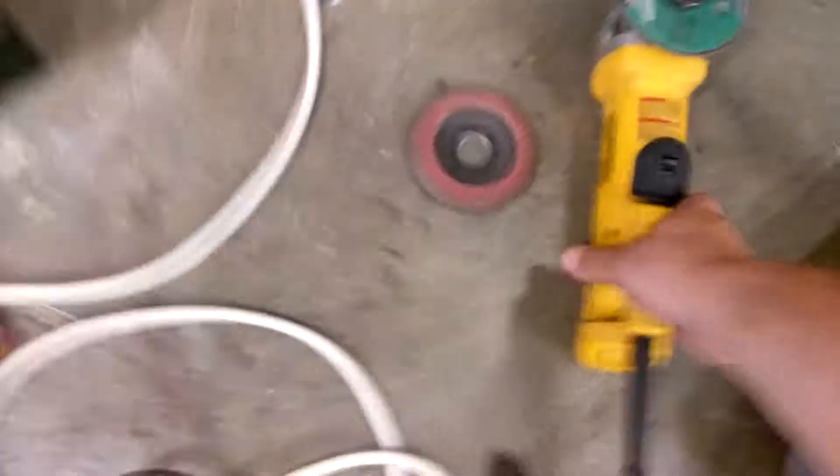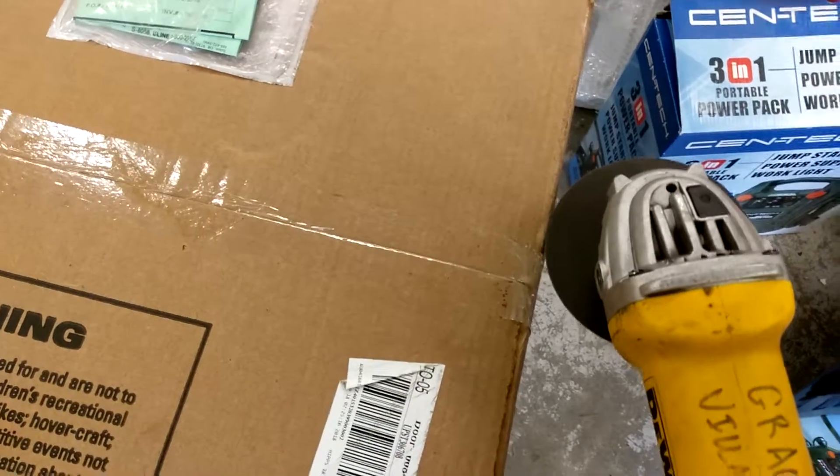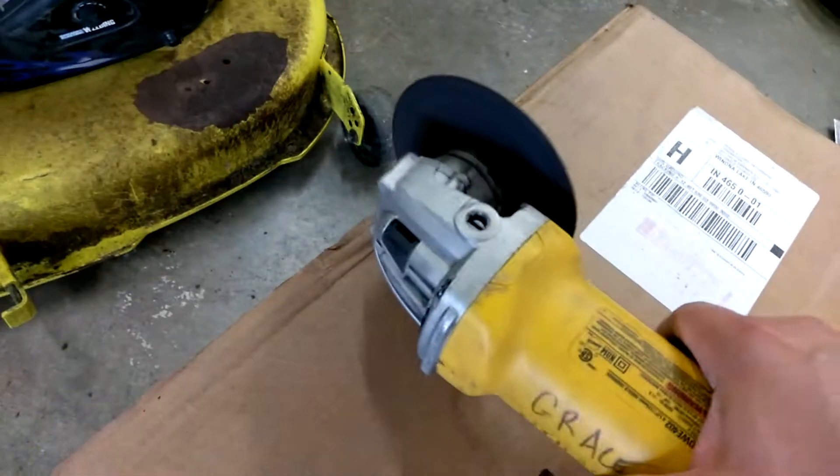Let's see what's in this box. Can't find my razor knife, so yeah, easy way to open a box.